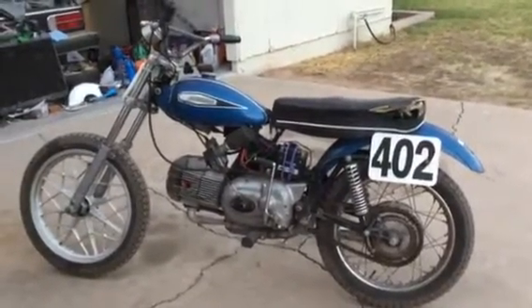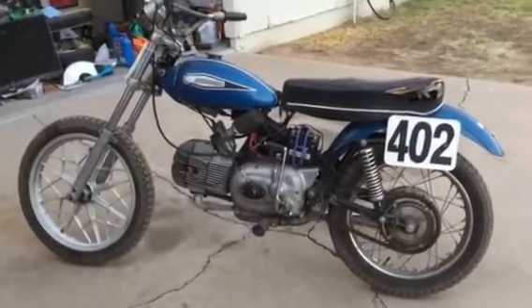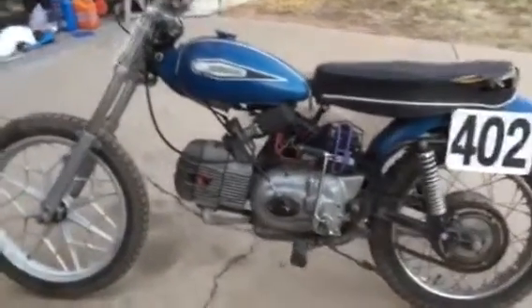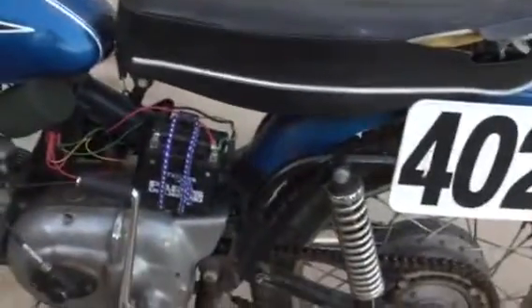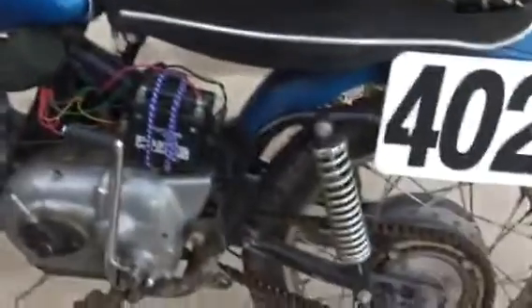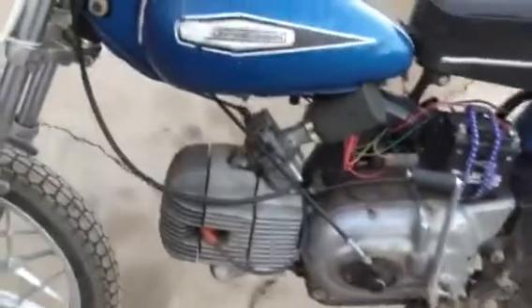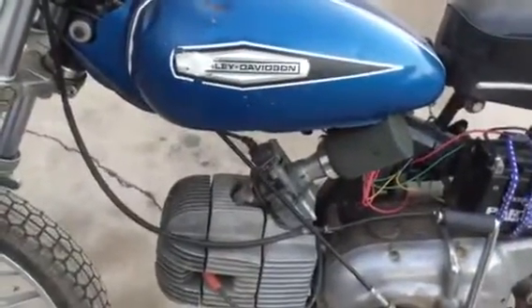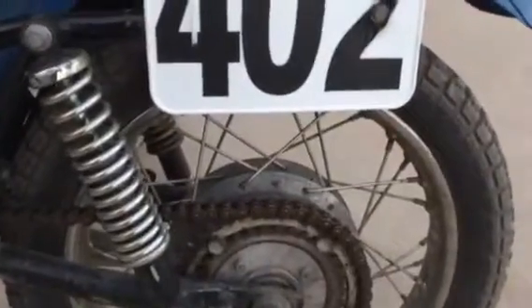This is my Aramaki flat tracker that I'm running in the brakeless class. She is a 70 frame, which I believe is the last of the two frames, and it's a 71 motor. It's all stock except I put a 30 millimeter Delordo on it off of a later bike. The rear hub is a stock rear hub on an 18 inch wheel.